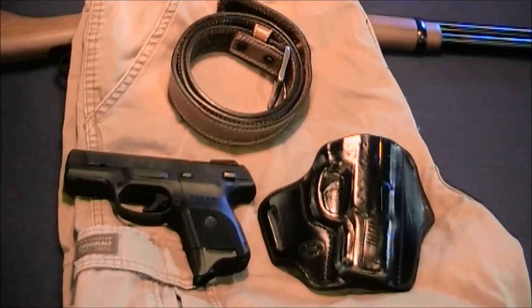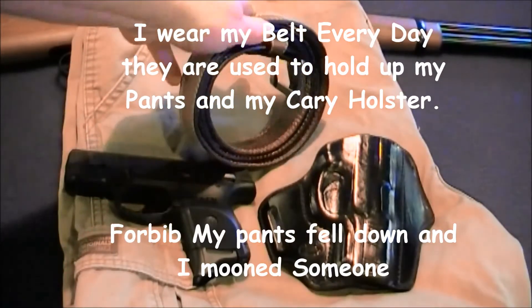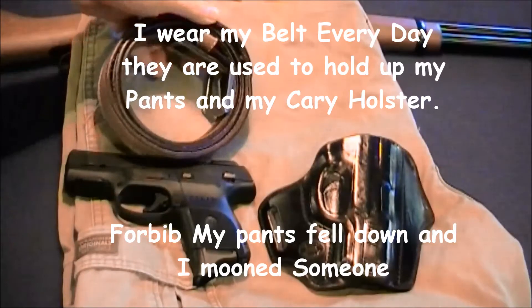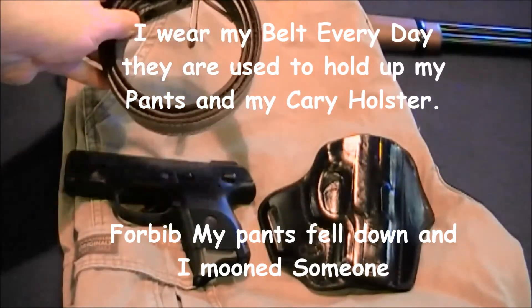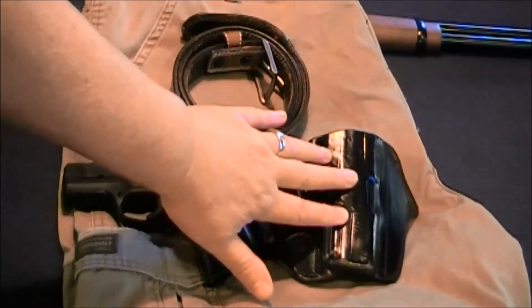One of the things that's important is a good thick leather belt, because when you do carry a lot of stuff you pick up a lot of weight, so you need to be able to hold your pants up. You need a strong belt to hold up your everyday carry.